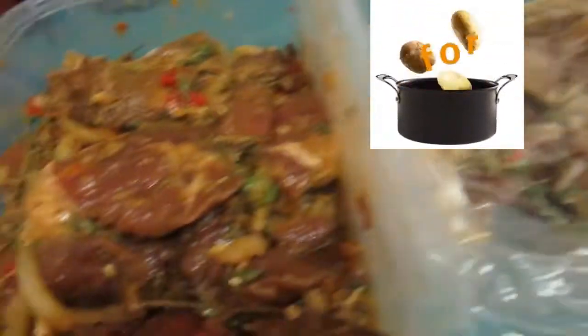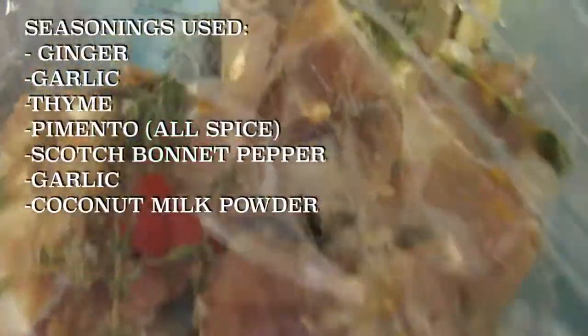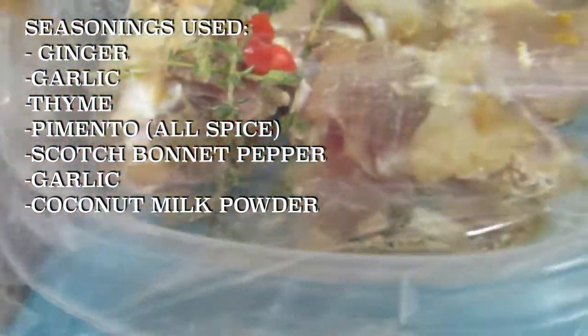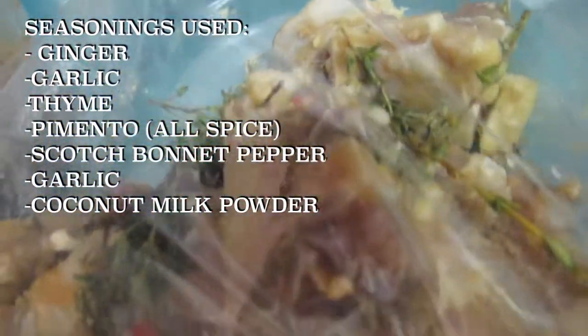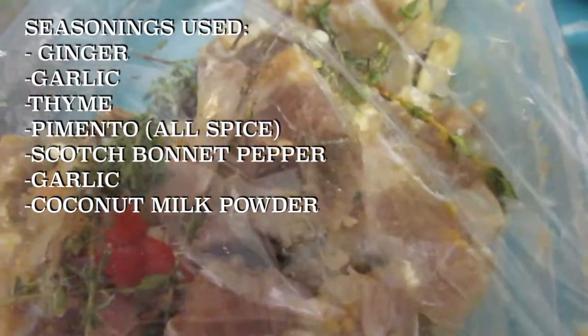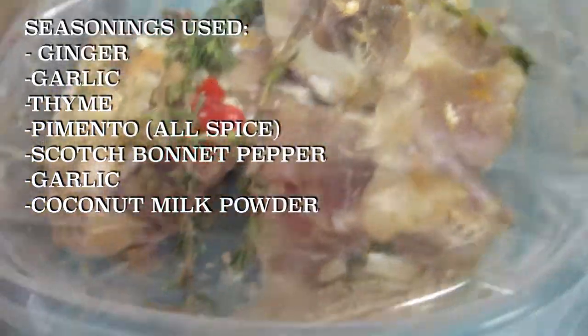Here I have salted oxtail. The salted oxtail works the same as pigtail — you have to boil it out. You boil it three times, five minutes each. You boil it, throw out the water, boil again, throw out the water — just keep repeating, like three times.